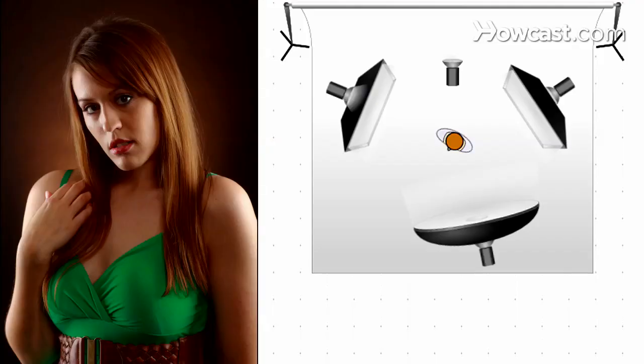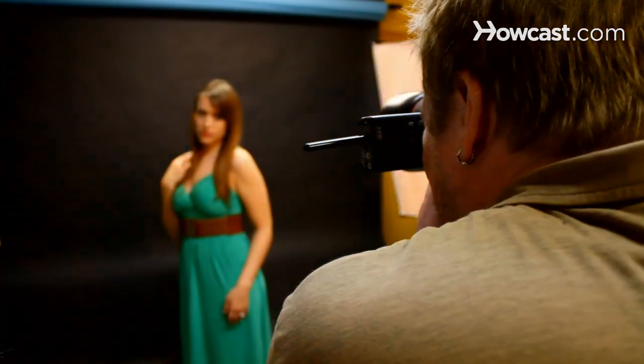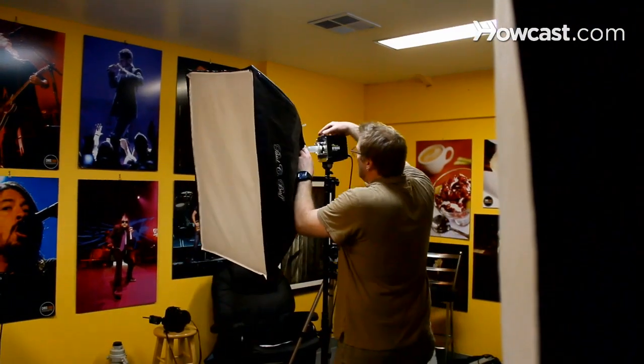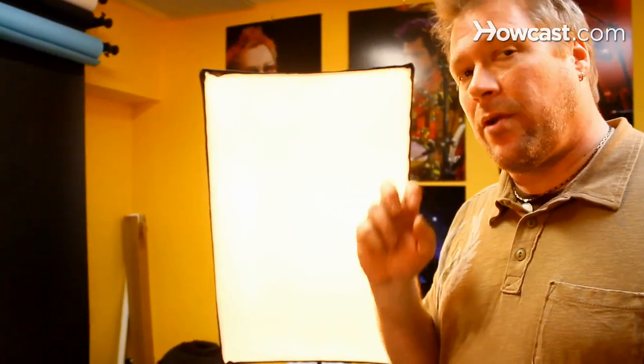Studio lighting techniques. The technique that I'm going to be talking about right now is edge lighting or rim lighting when it applies to portraiture. Our model Marika is in the center of this array of lights. We have two to her side, and these are creating the edge or the rim lights.